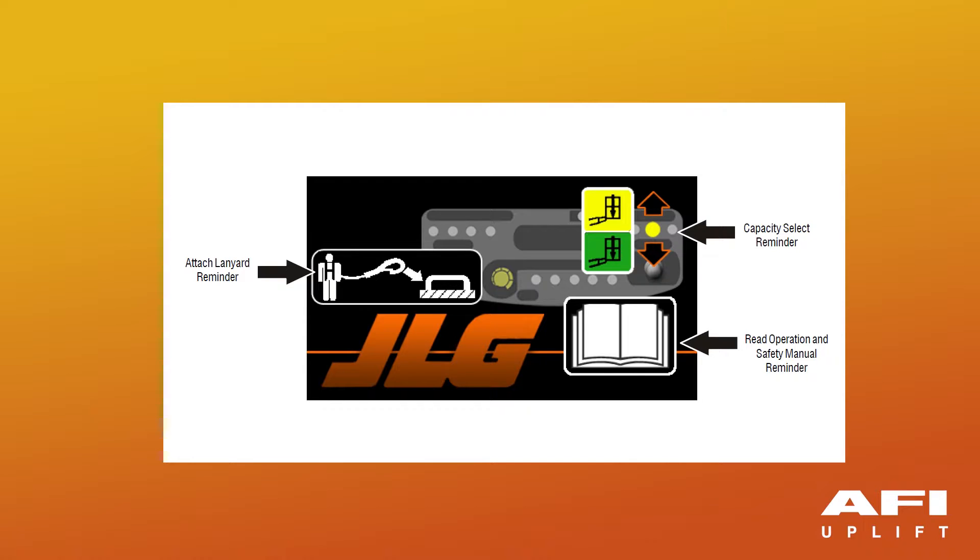The boot screen includes a reminder for the operator to wear a full body harness with a lanyard attached to the authorized anchorage point, a reminder to read and understand the operator and safety manual, and a reminder to select the desired capacity range. The display also uses a yellow circle and arrows to indicate the location of the capacity select switch and the available options for moving the switch.